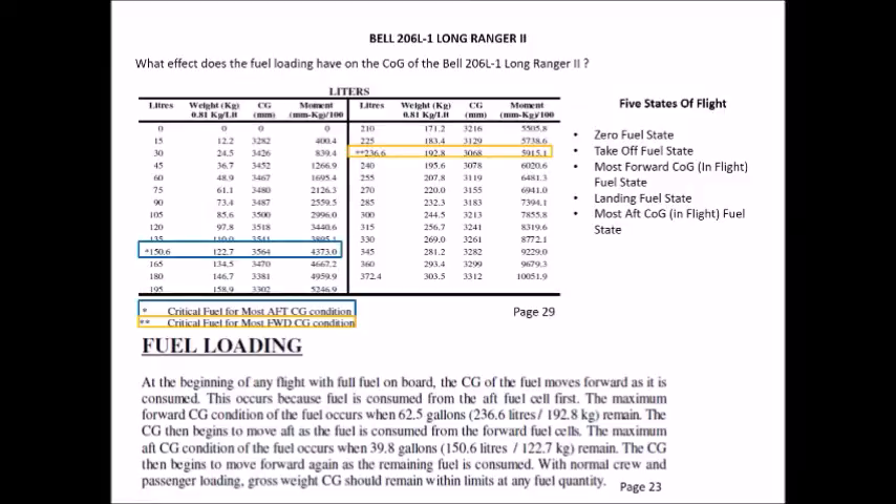This is why CASA may ask us to calculate up to five different states of flight: zero fuel state, takeoff fuel state, most forward CG in-flight fuel state, landing fuel state, and most aft CG in-flight fuel state. Our zero fuel state is simply the weight and balance without any fuel on board — just our pilot, passengers, and baggage. Our takeoff fuel state is the CG when we first go skids off. Our most forward CG state is the CG as we burn fuel in flight.